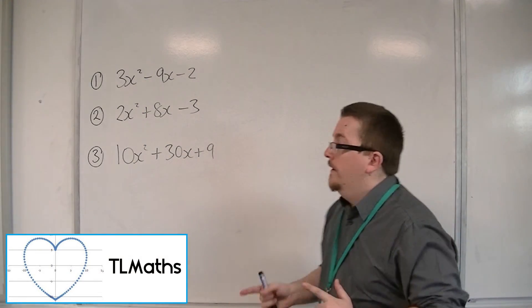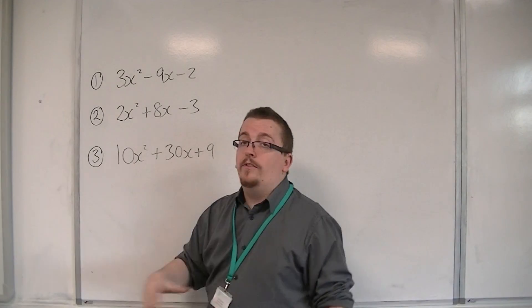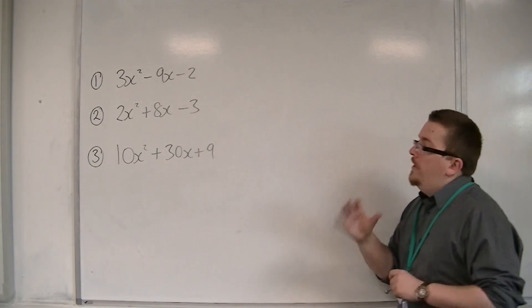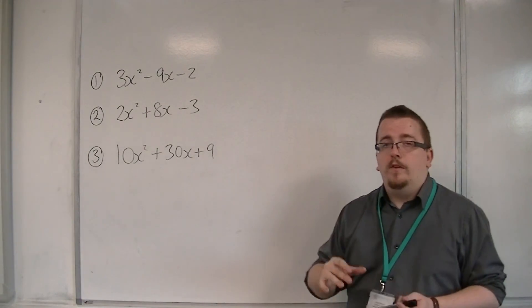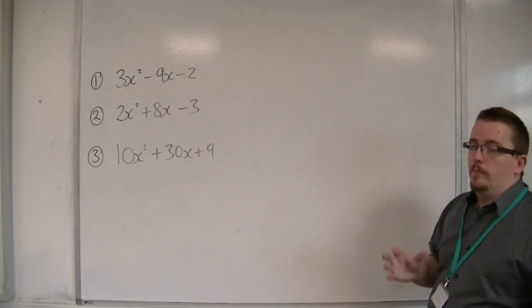When you have to complete the square for quadratics where the number in front of the x squared isn't 1, this is a bit more challenging. But I'm going to show you a method that will enable you to do it. I'm going to work through these three examples.